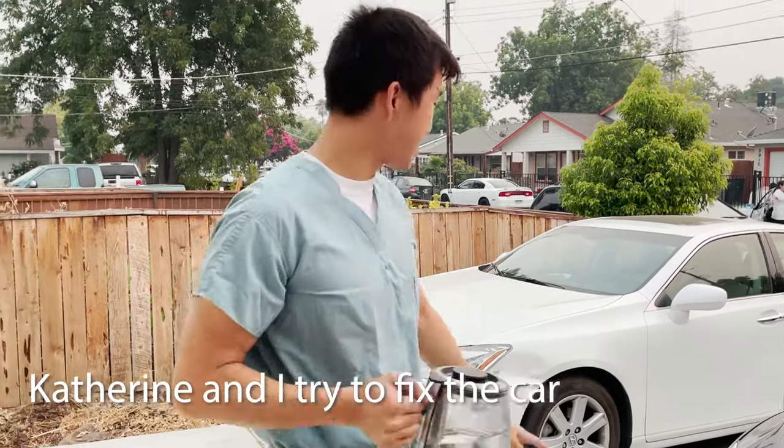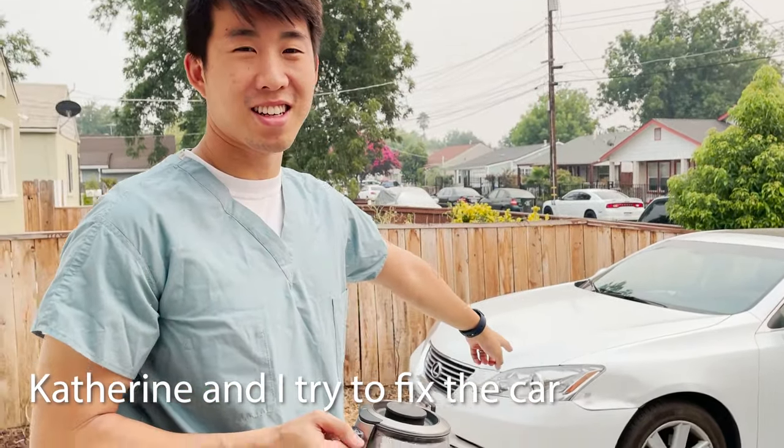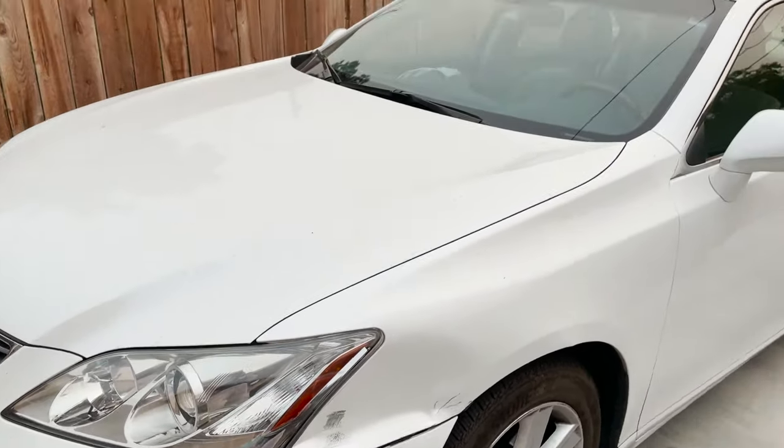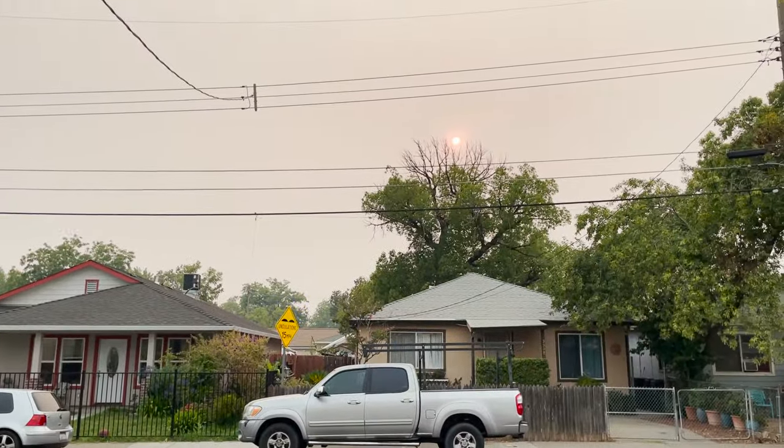All right, we're gonna try and get this dent out of the car. Go take a look. Also, look at the beautiful Sacramento weather. Look at the sun. It's so smoky.